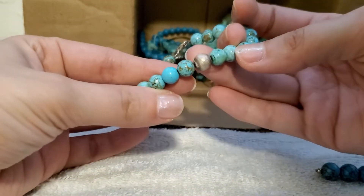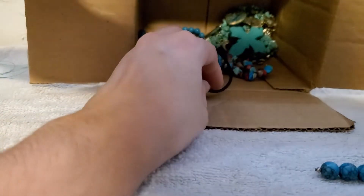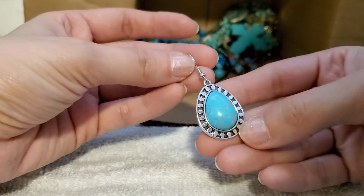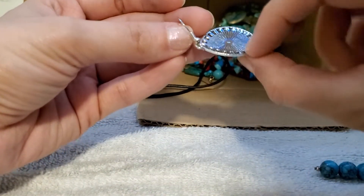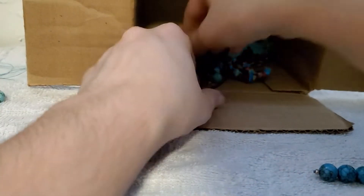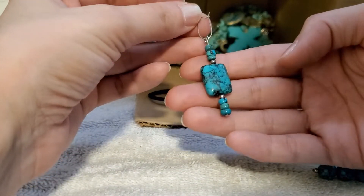We have a silver tone one right here — silver tone bead, that's really pretty. I'll put that on my test pile. I'm gonna have to go through this again. This one is lightweight so it's definitely just silver tone. This one is a pretty earring — that's pretty.